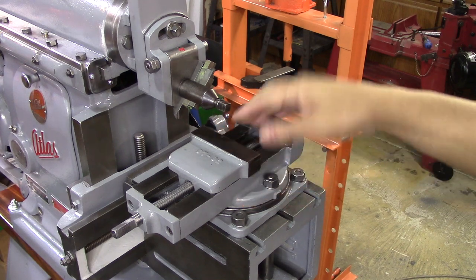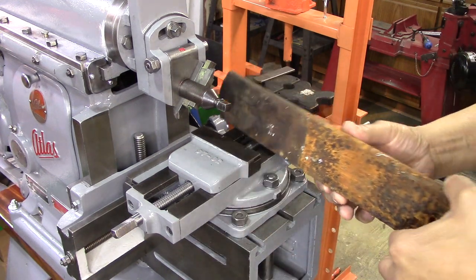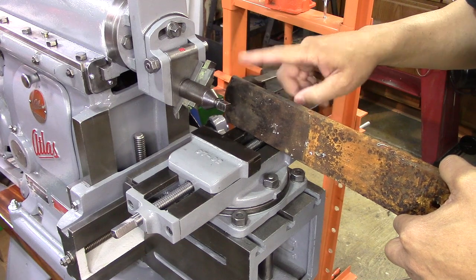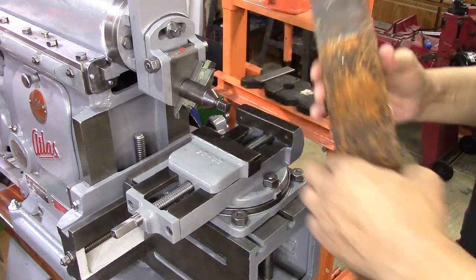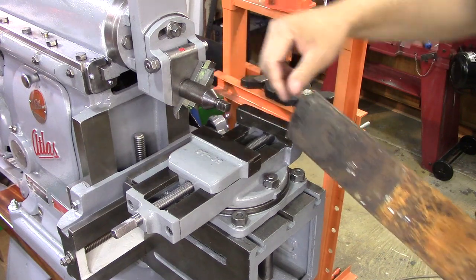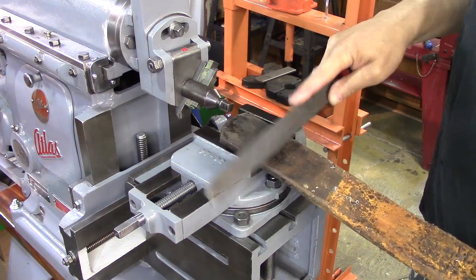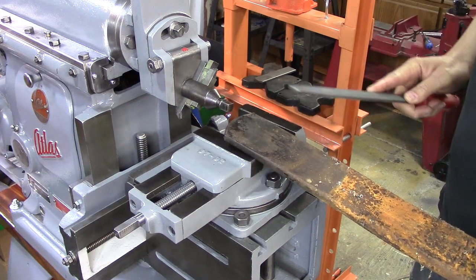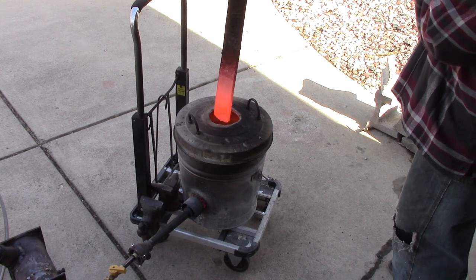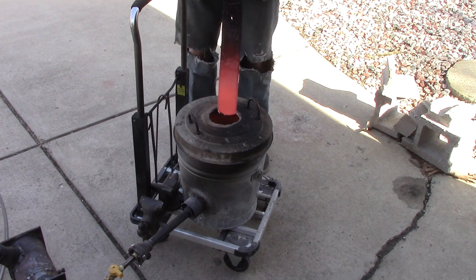When I got this shaper, the vice didn't come with jaws. So what I'm going to do is take this leaf spring and make a couple of jaws out of it. The reason I'm using a leaf spring is because this is hardenable metal — it's an old rusty leaf spring. I'm going to anneal it, then cut it and make some vice jaws. To anneal it, I heated it up to cherry red and then let it just air cool.